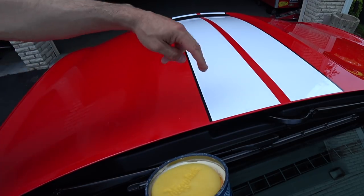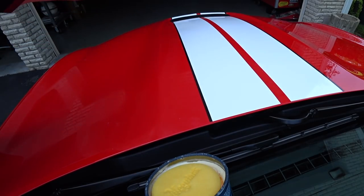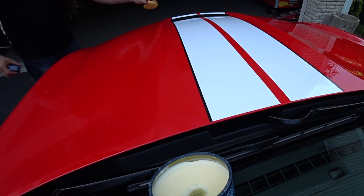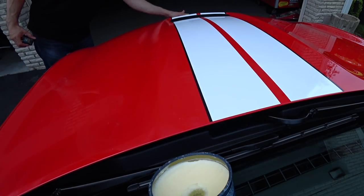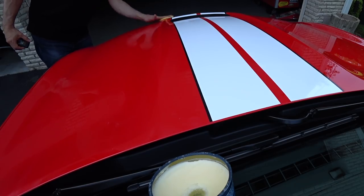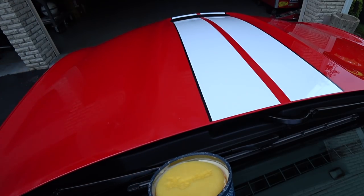The hood is now completely covered from the middle all the way down, including the stripe. There's a tendency to want to jump over to the other side right away — word of advice: just wait it out, wait a couple of minutes. I'll let the camera elapse and edit in post. As I start seeing the 915 haze, that's when I'll grab my Griot's PFM wax removal towel and knock it off.